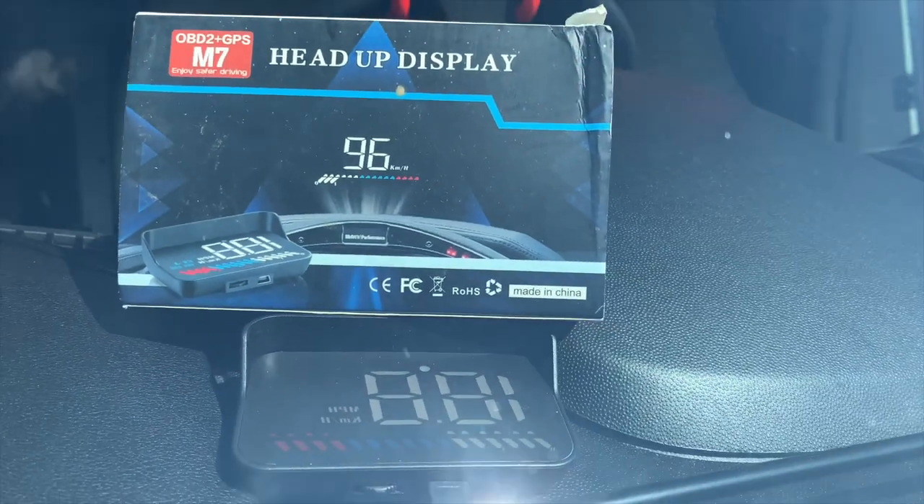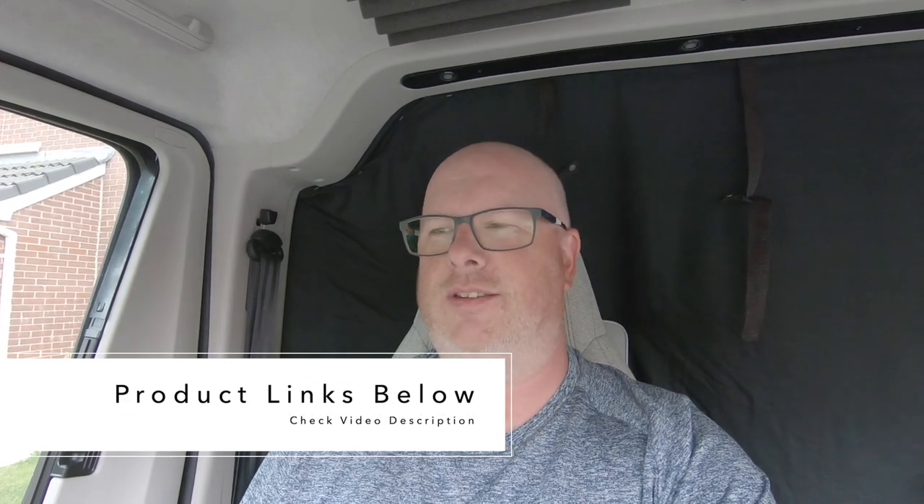Overall, the heads-up display is much easier to use than I anticipated. Essentially you click it into the OBD port, connect the cable, position it, and it's pretty much ready to go. Yes, I needed to adjust the speedo calibration slightly, but that could just be my van — it might be perfect for everyone else. For me, I think it's great especially for the price, and the safety aspect is brilliant. That's my little tech review — campervan related, but that's my life now! Hope you liked it, and I'll catch you in the next video.